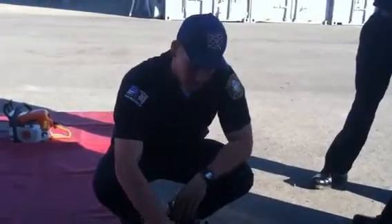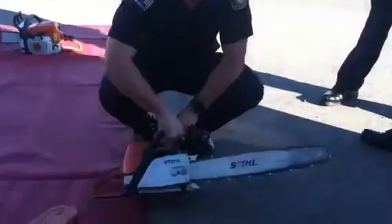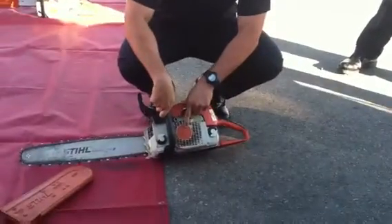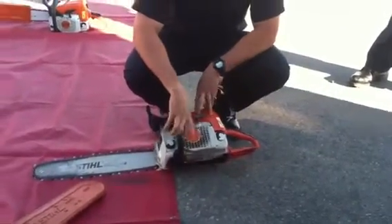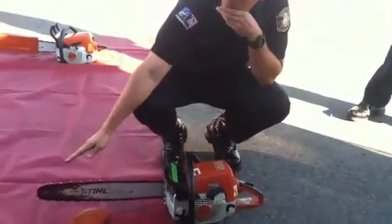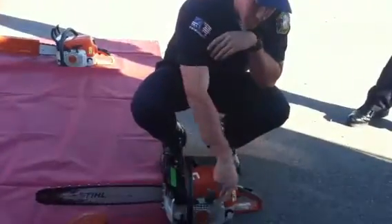This is a STIHL 310 chainsaw. We know this because it simply says STIHL 310 right here. You're going to get asked that — how do you know it's a STIHL 310? Well, it says right there.